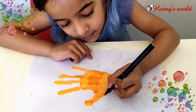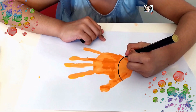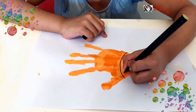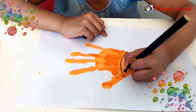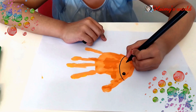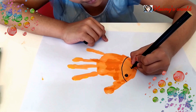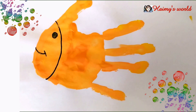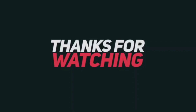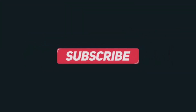Now we will draw the mouth for the fish. Our fish is ready now. If you like my video, please like, share and subscribe.